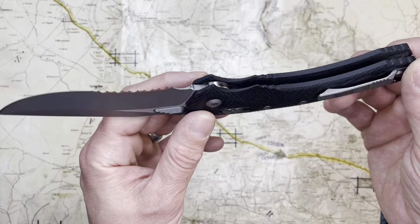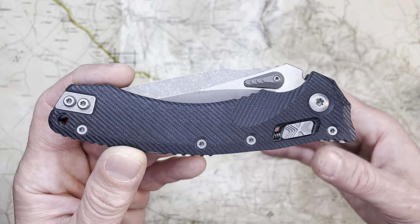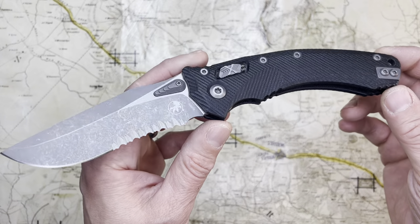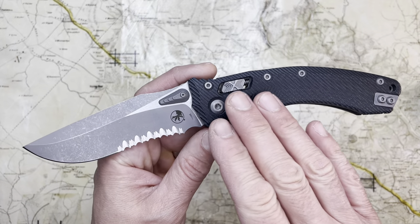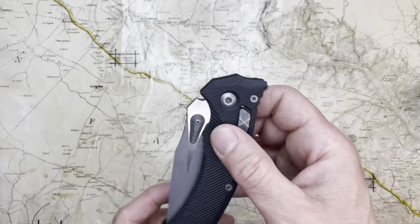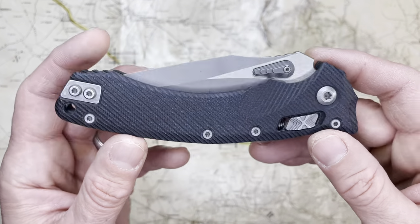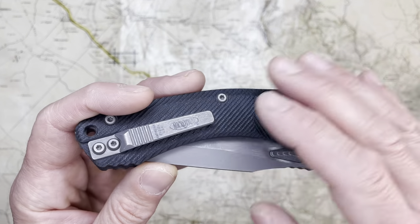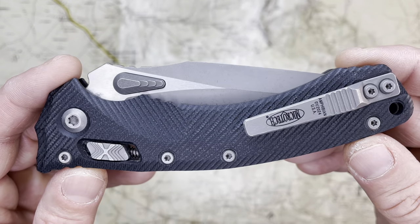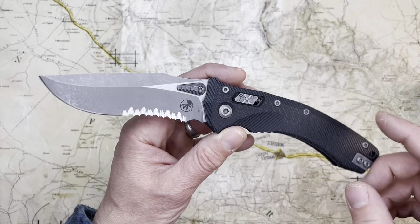It wrested me out of a slip joint phase that was already starting to pass. I go through phases — collecting phases where I'm really into one thing and then into something else. Fixed blade knives and folding tactical knives are the bedrock of my collection and my interests, but I periodically veer down paths with slip joints, swords, and other stuff. But I always come back home to tactical folders, and this is the one that did it.